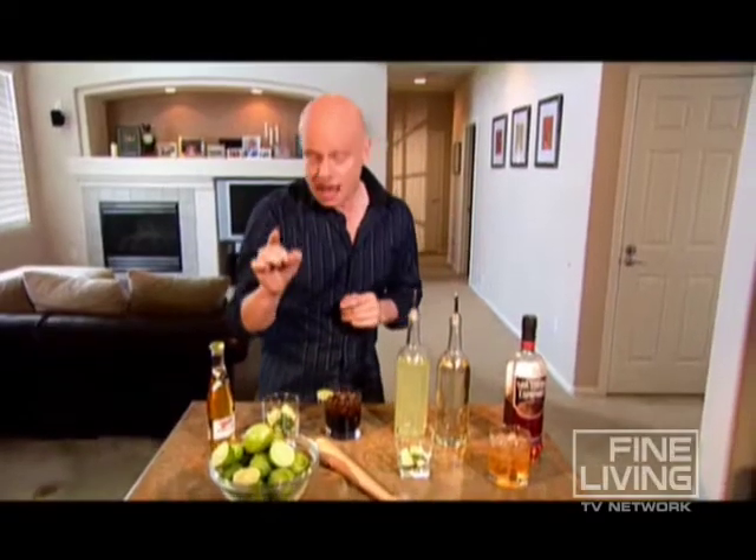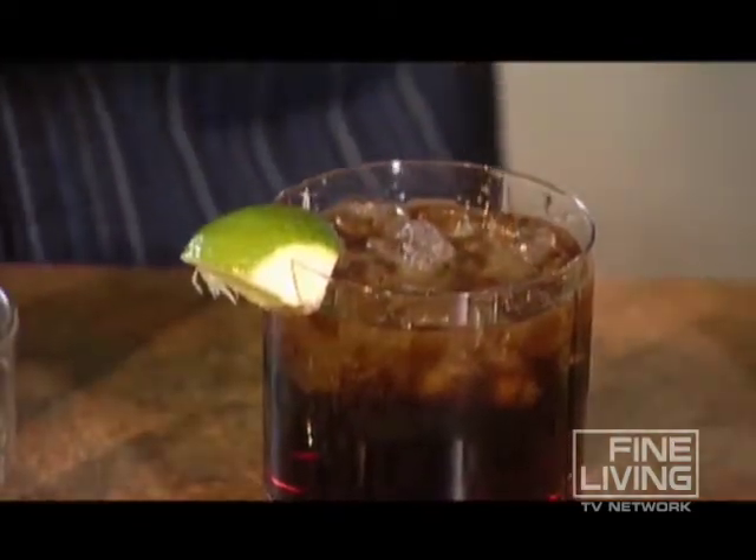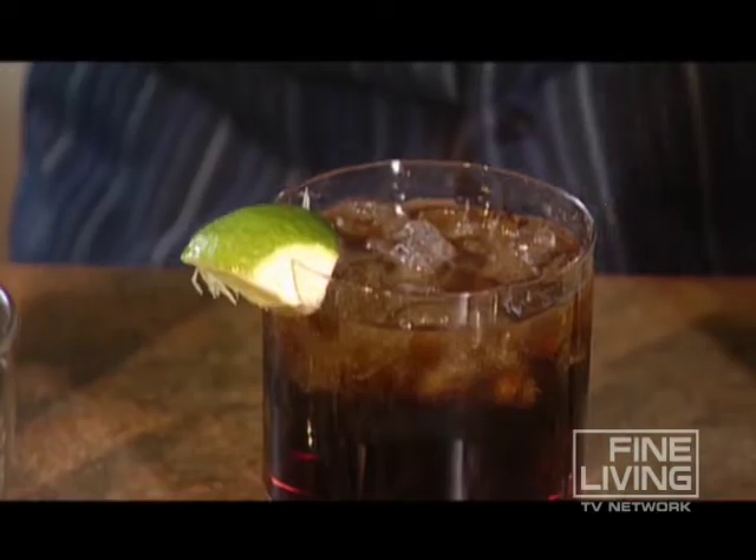Add a small lime wedge to the top of a beer and wait for the flavor to explode. Turn a tired old rum and Coke into a Latin favorite — add a lime wedge and a little squeeze of lime juice, and it becomes a Cuba Libre.